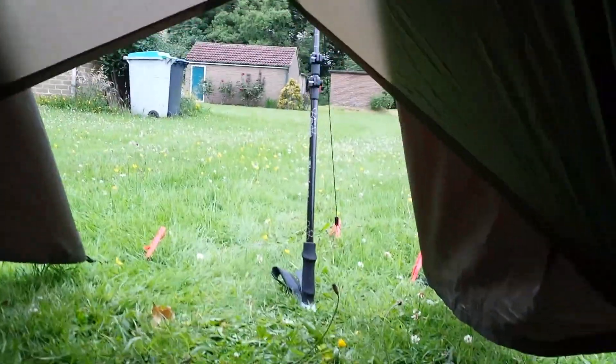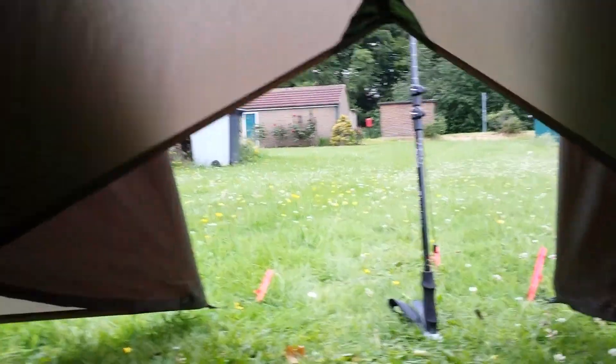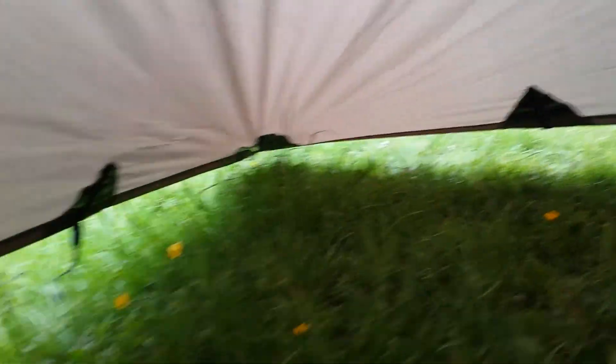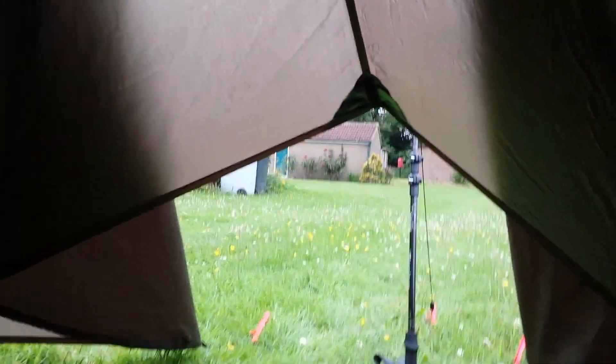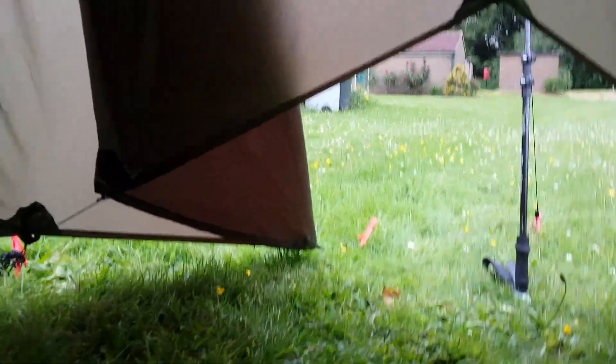As you can see, even still got a bit of a view. That works really well. A few more tent pegs and that would be absolutely rock solid in any weather. Yeah, I've never seen this design done before — I'm pretty pleased with that.